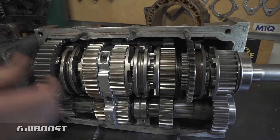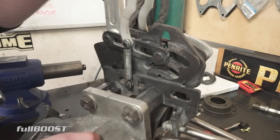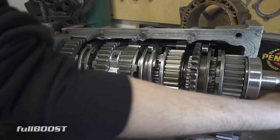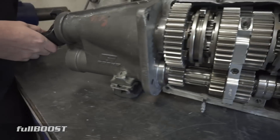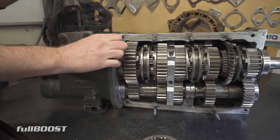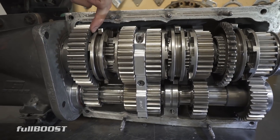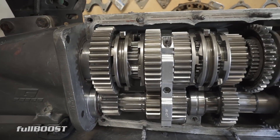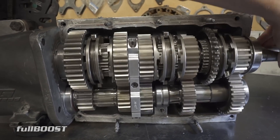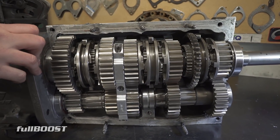The box is neutralized now — you can see how it's just sitting in the middle there, so the box is in neutral. If I grab the input shaft and turn it, you can see the output shaft doesn't move at all. Whereas if I grab first gear, you can see the dog's engaged here — the two teeth are engaged. If I then move the input shaft, you'll see the output shaft starts moving.